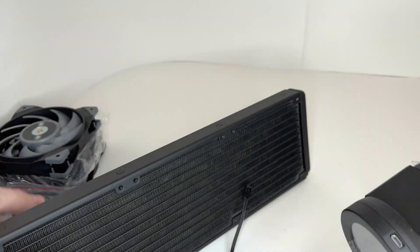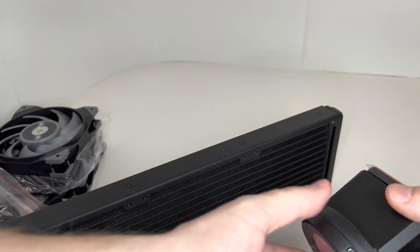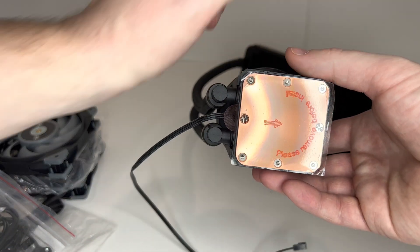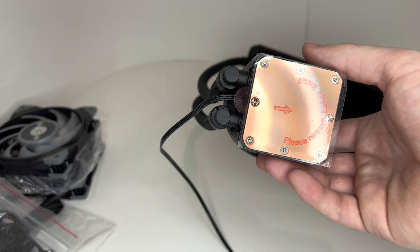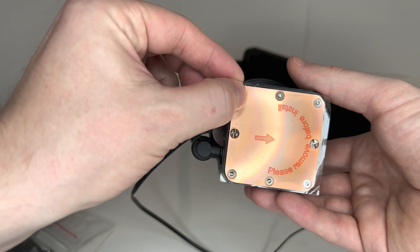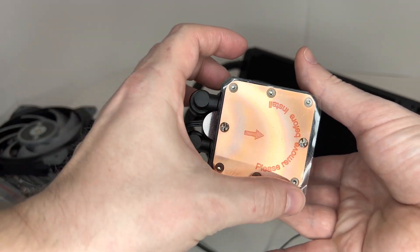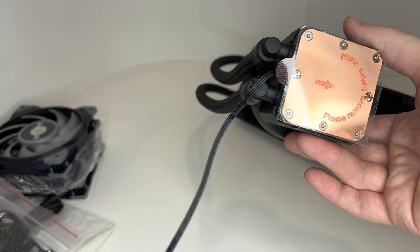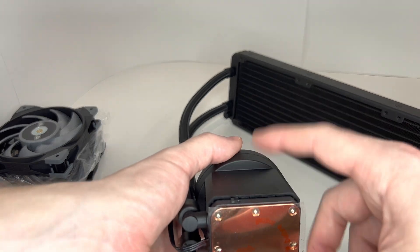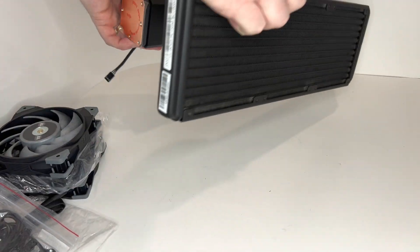I'm sure this bag here has a cable that plugs into it, and that's going to power the LCD display. Here is the copper pad that places on top of your CPU — don't forget to take the protective cover off, because a lot of people forget and then they start getting heating issues. This cable here plugs into your motherboard, which powers the pump for the liquid.